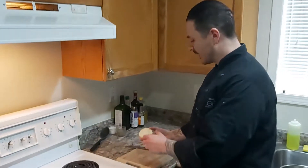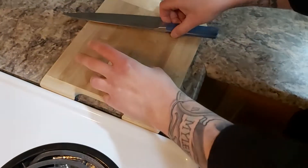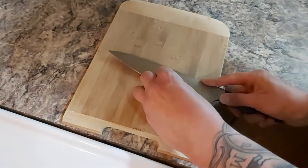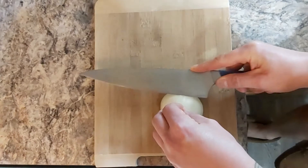I'm going to start by dicing my onion. One thing to remember is always leave the little root on because it helps to keep the onion stable while you're dicing it. I'm just going to start, go through like that, let the knife do the work and then go downwards.